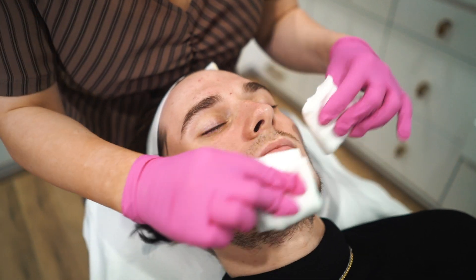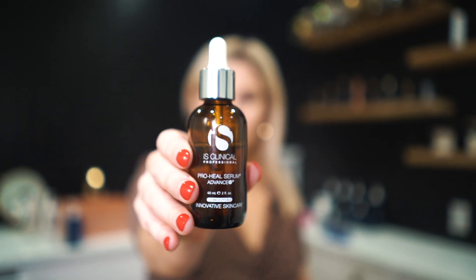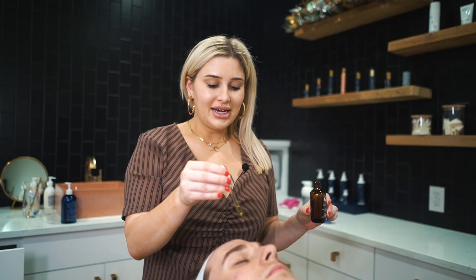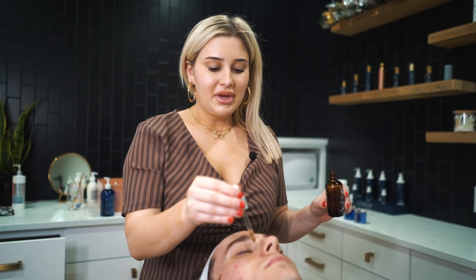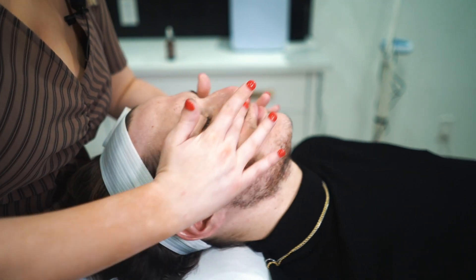I'm going to be using Pro Heal on Tyler — this is an amazing antioxidant that also has vitamin A. I do about four drops all over the whole face and then just lightly work that into the skin.